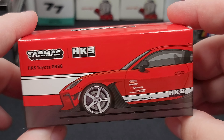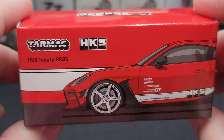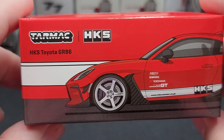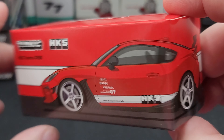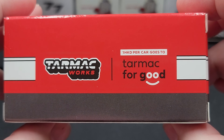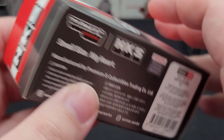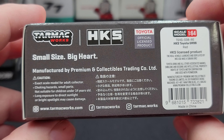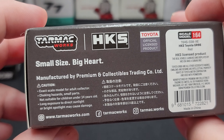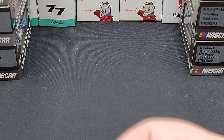It comes in your standard Tarmacworks Global 64 packaging, featuring the Global 64 image up on the top. We have the HKS Toyota GR86 branding with a rendering of the model that wraps around to the end of the box. On the back we have Tarmacworks, as well as one Hong Kong dollar per car going to Tarmac for good. On one end we have HKS, and on the bottom all the Tarmacworks website, social media handles, and relevant legal information for Tarmacworks, HKS, and Toyota.